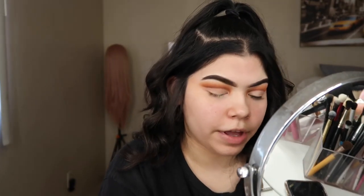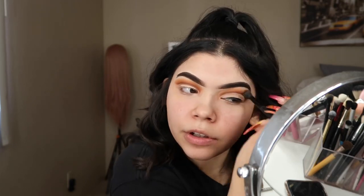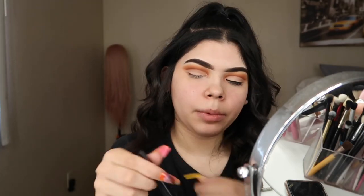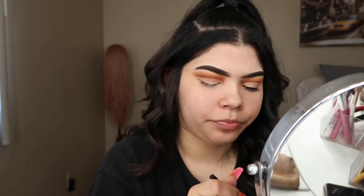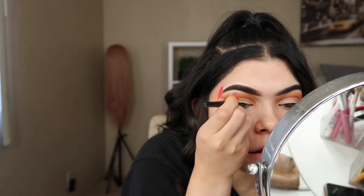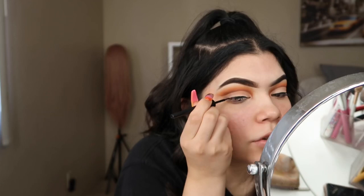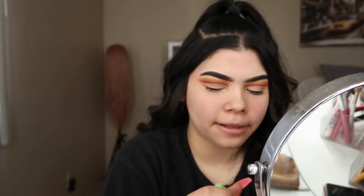You can go over with your fluffy brush with whatever you have left and just blend it all together. Now I'm going to be applying some ELF black eyeliner. I could do a full eyeliner look, but I want to see how this looks without a winged liner first — I've never done that and it's a little different.